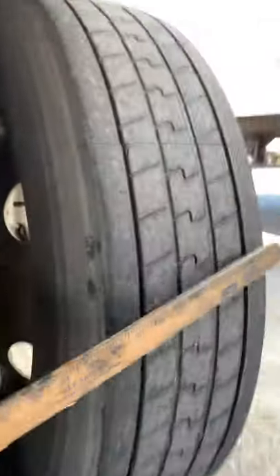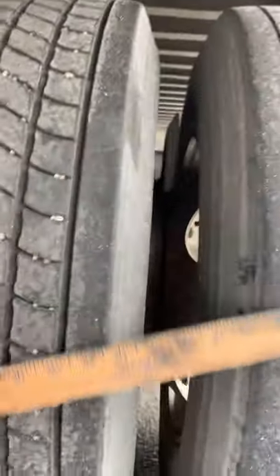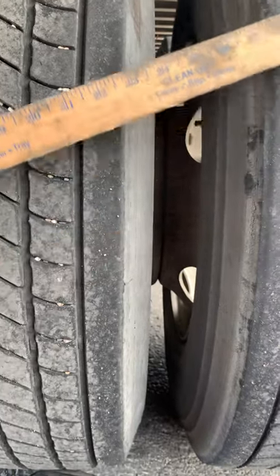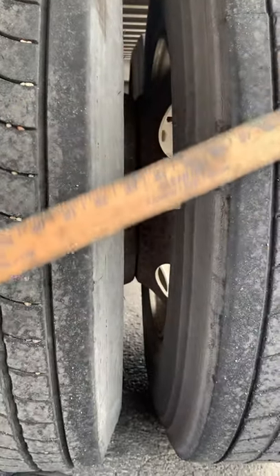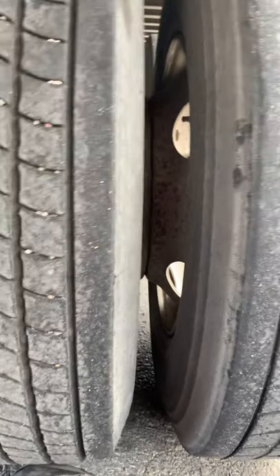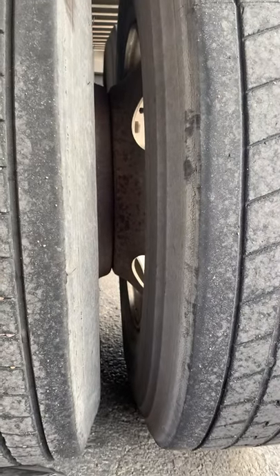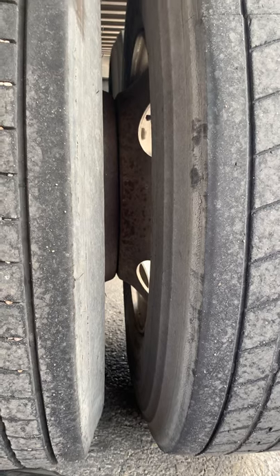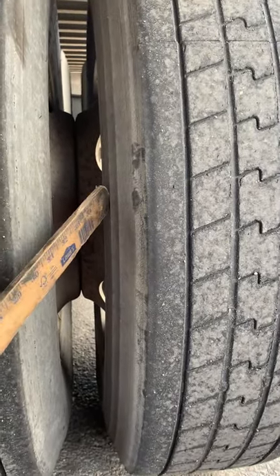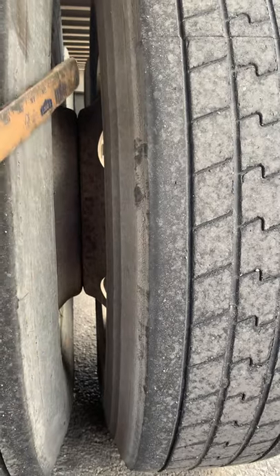Then from there, you flatten your ruler and talk about the tire face. Tire face is evenly worn with no damage, and both tires have a minimum tread depth of 2/32nds. Both are properly inflated to the manufacturer's specifications. Then you go into your wheel spacing — tires are not rubbing or touching, and there's no debris wedged between the tires.